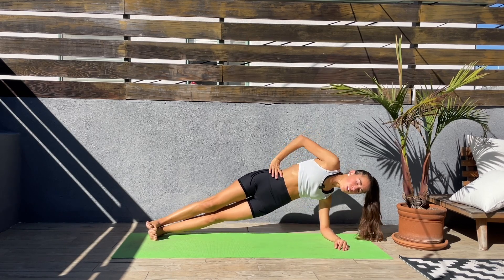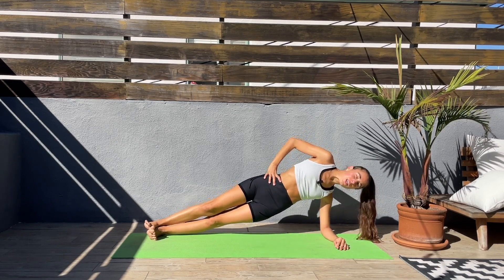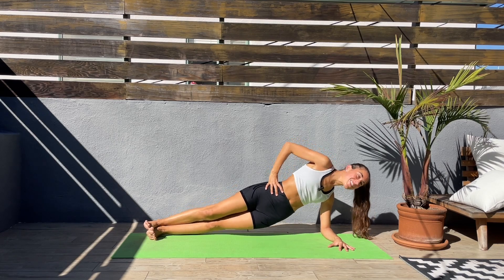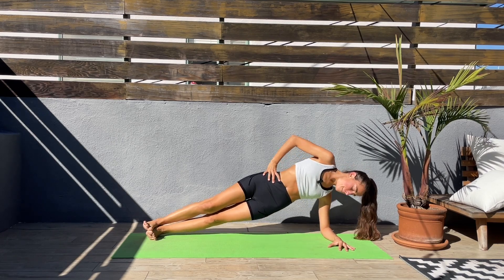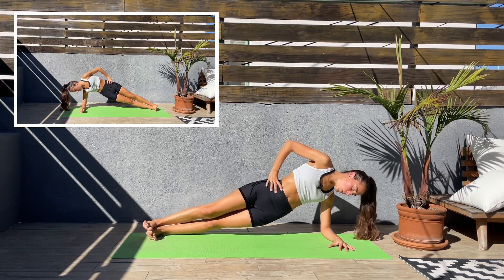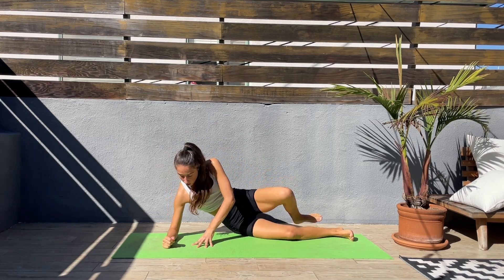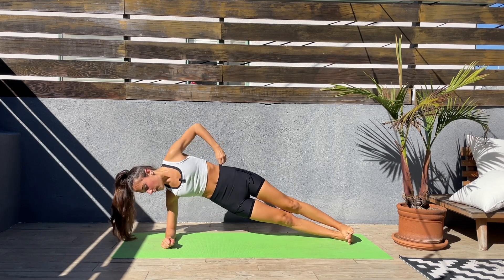Keep the elbow underneath the shoulder. Last 15 seconds — now we'll switch sides. Three, two, one — let's switch sides. Elbow underneath the shoulder, push the hips up and down and up.